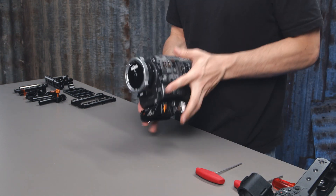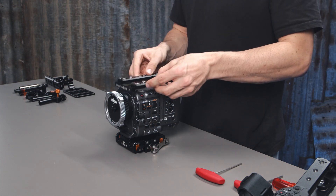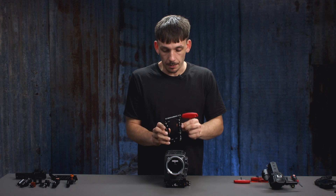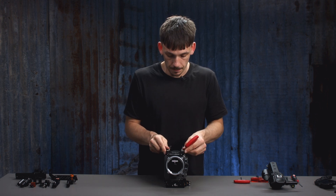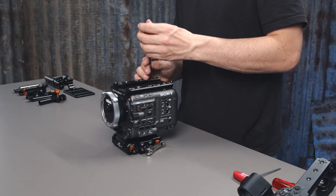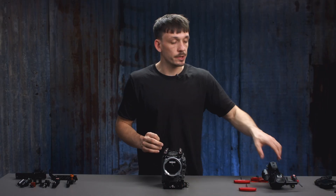Moving on, we're going to attach our top plate. This is done by four screws that attach to the top of the camera. We're going to get a 4mm hex key and make sure that the Bright Tangerine logo is at the front. Once the top plate is on we can now go ahead and reattach the Sony handle.